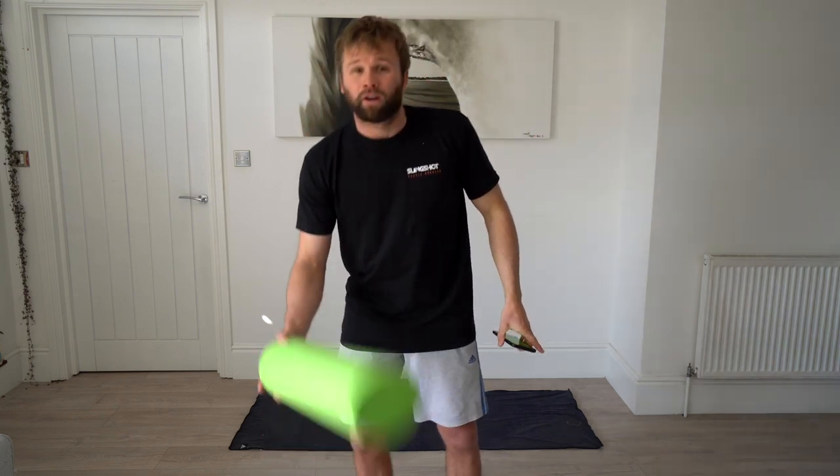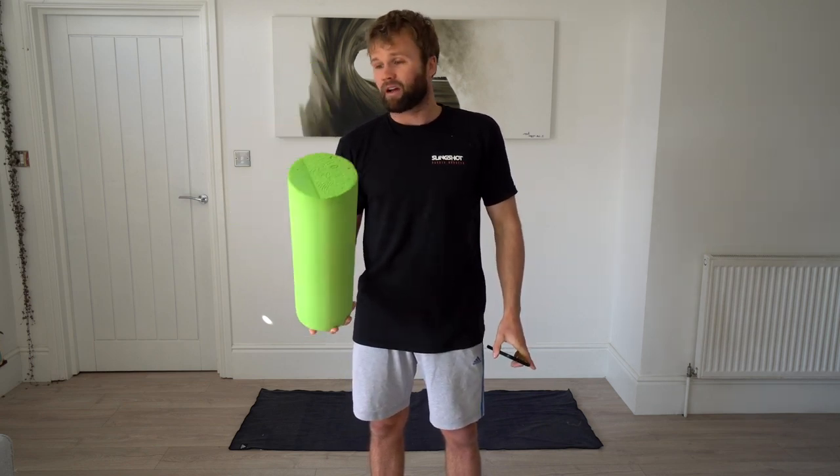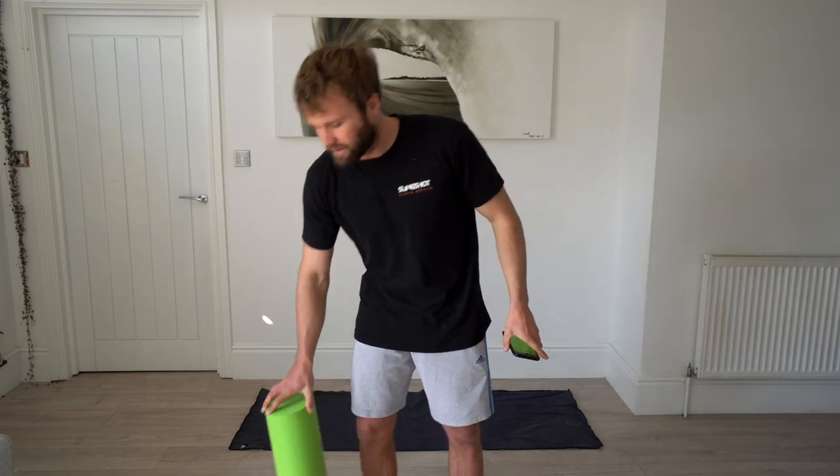First of all, we'll use a foam roller at the end, but you can use a pillow or a water bottle. I'm also using a yoga mat, but a towel or carpet is fine. Get yourselves ready — we're going to do about 40 seconds with each exercise, sometimes 20 seconds on each side.